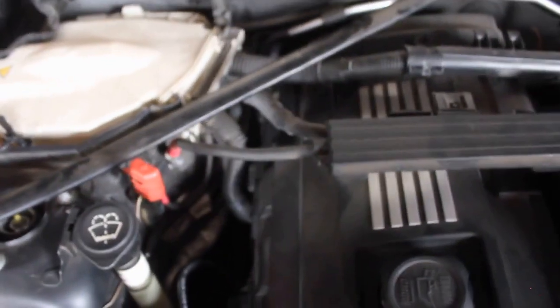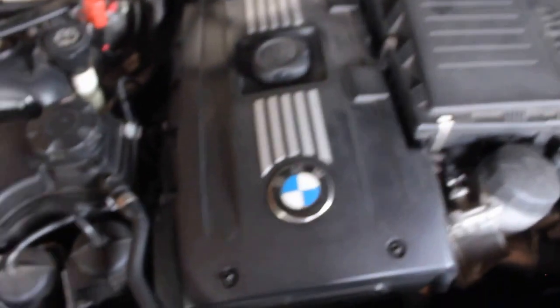There are four bolts: one, two, and then this one right here, and then you got one down here which I'm not putting back on. Save a little bit of weight with that bolt being gone - I'll probably gain a good 50 horsepower.